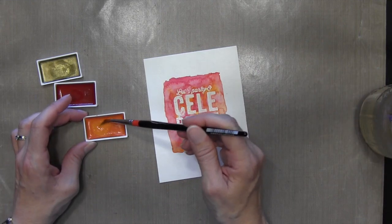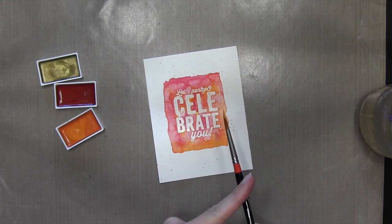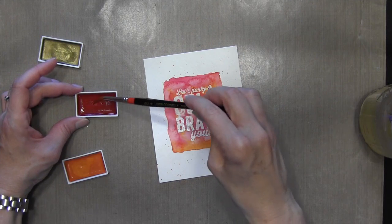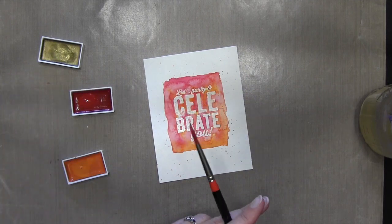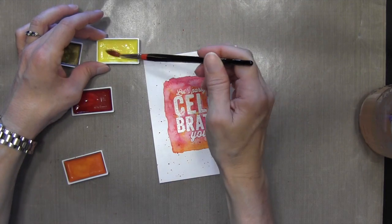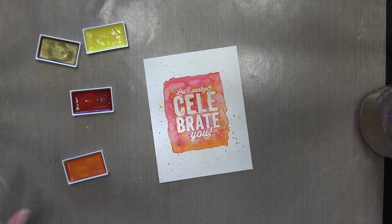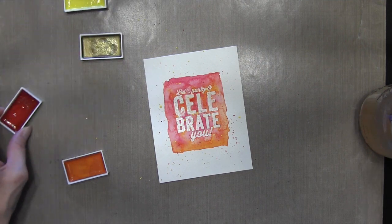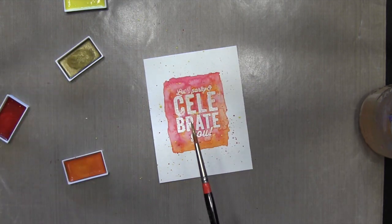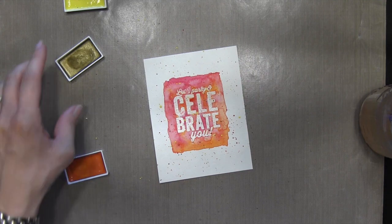Now I'm going to put some splatters on there. I'm going to grab some orange and tap my brush very lightly with my finger on top of the brush. When you load up the paint on your brush it should come off pretty easily. I'll start with orange and then move in with the pinkish red. Then I decided I wanted a little bit more of a bright color, so I grabbed yellow out of my watercolors and put some yellow splatters. Finally I'll finish it off with the gold, which is actually a really pretty, bright gold — not a tarnished gold. I'm going to go ahead and leave the splatters that fell on top of the letters because I like the look of that.